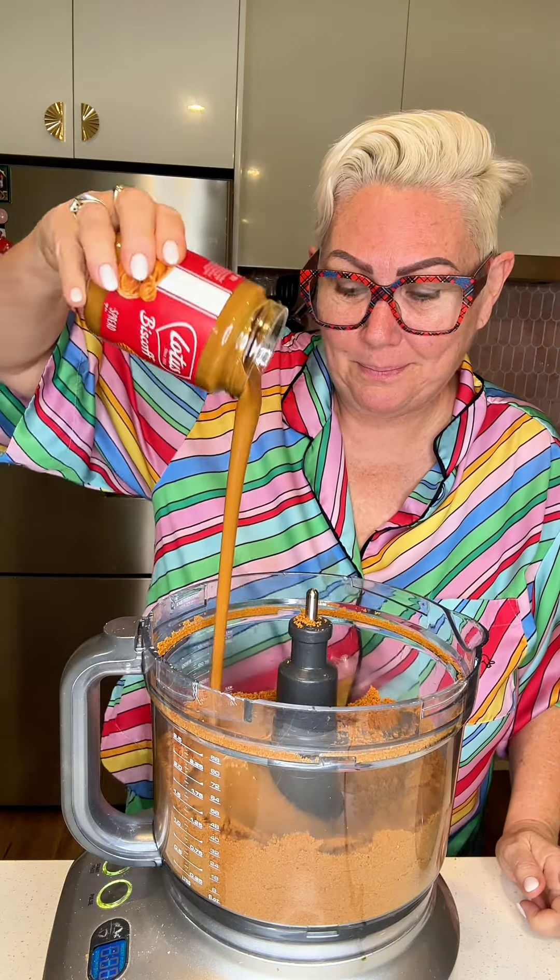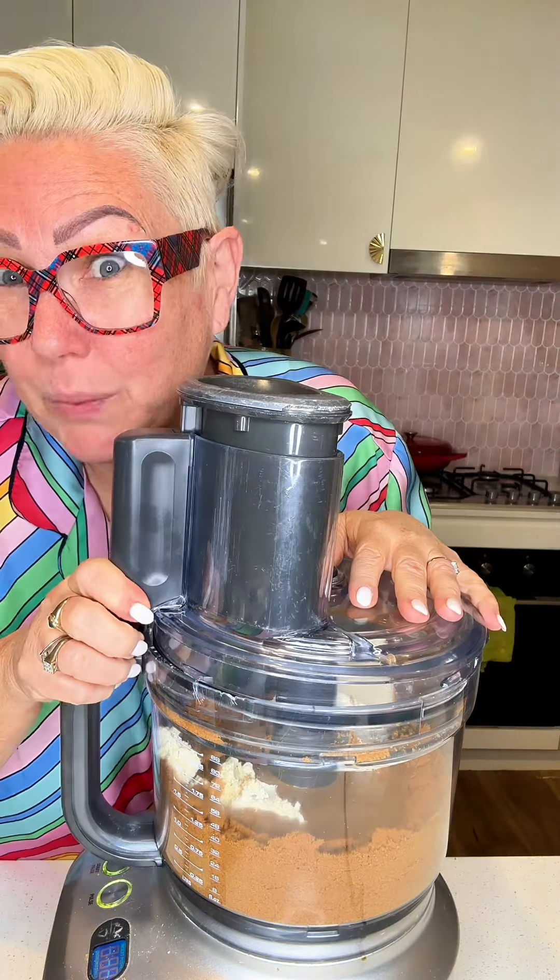400 gram jar of biscoff, I've just melted in the microwave. 250 grams of cream cheese — give it a whiz.